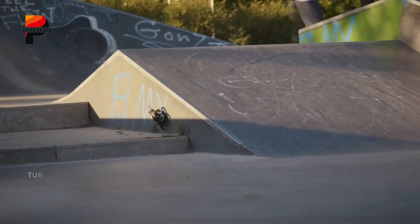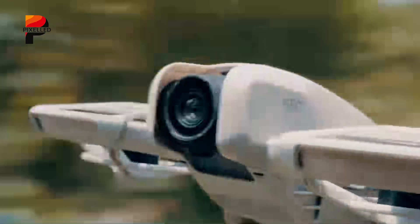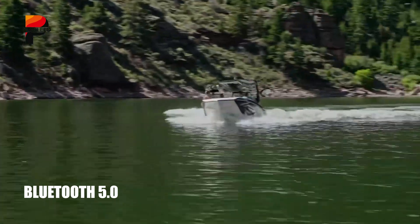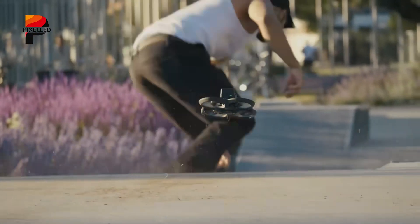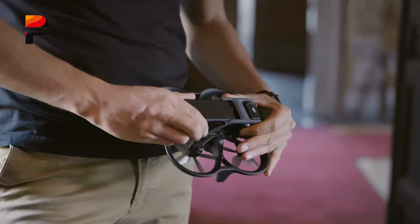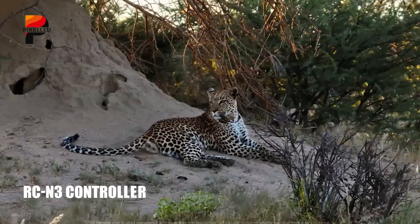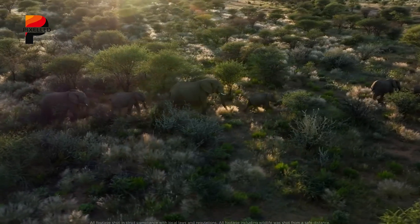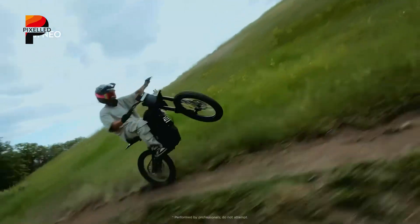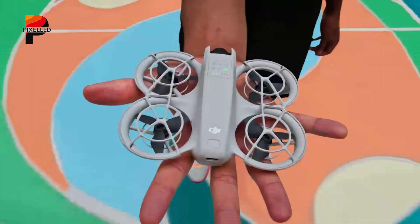Connectivity and control are integral to the DJI Flip experience. The O4 video transmission system guarantees stable and long-distance connectivity, enhancing reliability during flights. The drone supports Wi-Fi 802.11 a/b/g/n/ac and Bluetooth 5.0, allowing seamless data transfer and communication. Storage options include a microSDXC card slot for high-resolution footage and 2GB of internal storage for smooth operations. The Flip offers flexibility with its controller options: the standard package includes the RC-N3 controller, while the Fly More Combo adds the RC-2 controller and additional accessories. The controllers are designed for intuitive operation with a low latency of just 120 milliseconds.